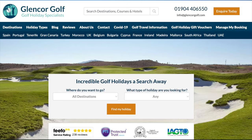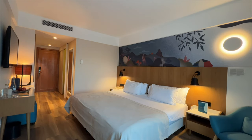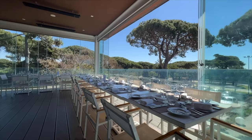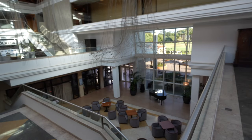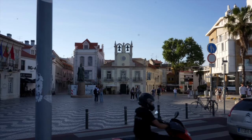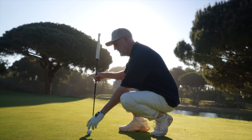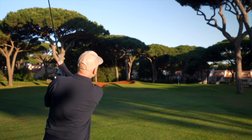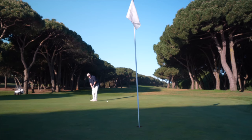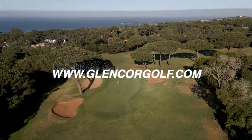Today's video comes to you in association with long-term channel travel partner Glencor Golf Holidays, and we are at Quinta da Marina in Cascais, Portugal. The hotel and golf course have been a superb place to play and stay in the Portuguese sunshine, and the proximity to Lisbon airport and nearby Cascais make it the perfect European golf destination. Click the link in the video description or head over to glencoregolf.com for booking information.